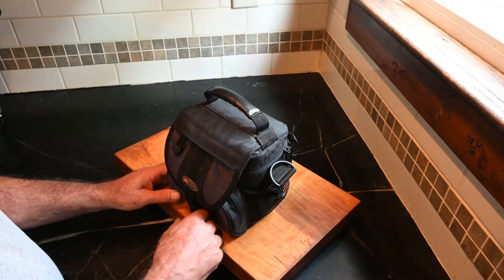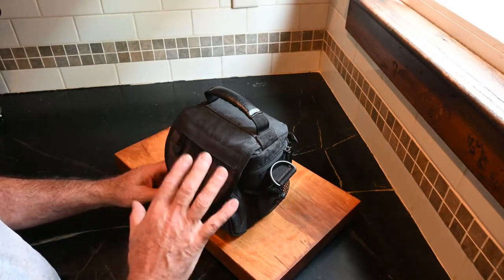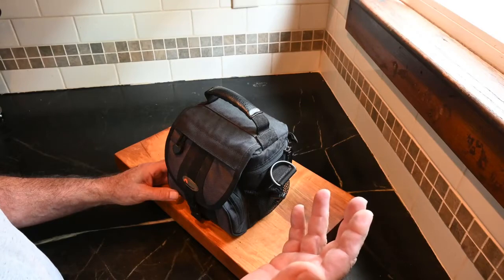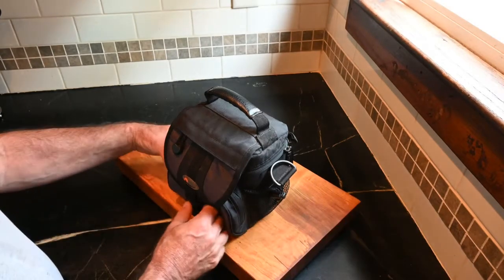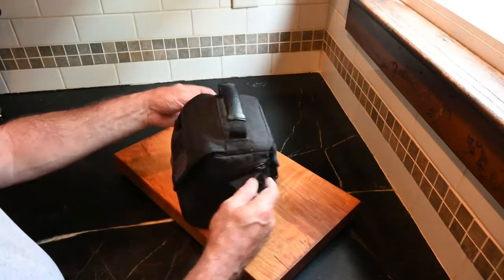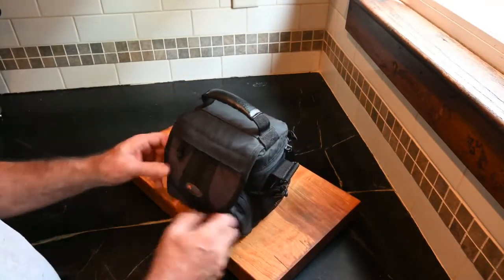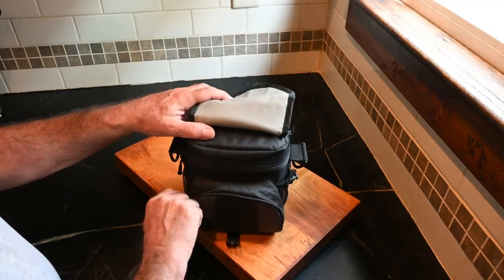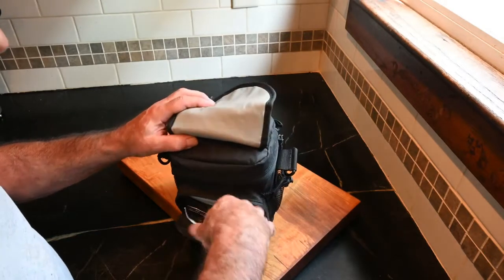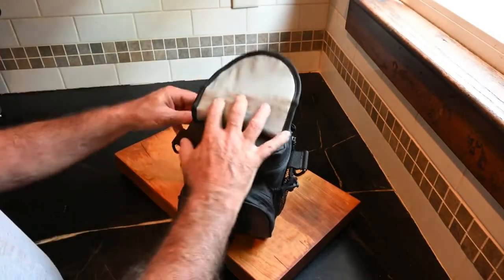I'm gonna make another video showing the different ways I can do it, but this is the way I'm gonna keep it in the car. Bear with us — the neighbor started a chainsaw. So this is the bag; it's actually a little camera pouch that can go on the belt. There's a little pocket up there, and I've got some wipes and some matches extra.